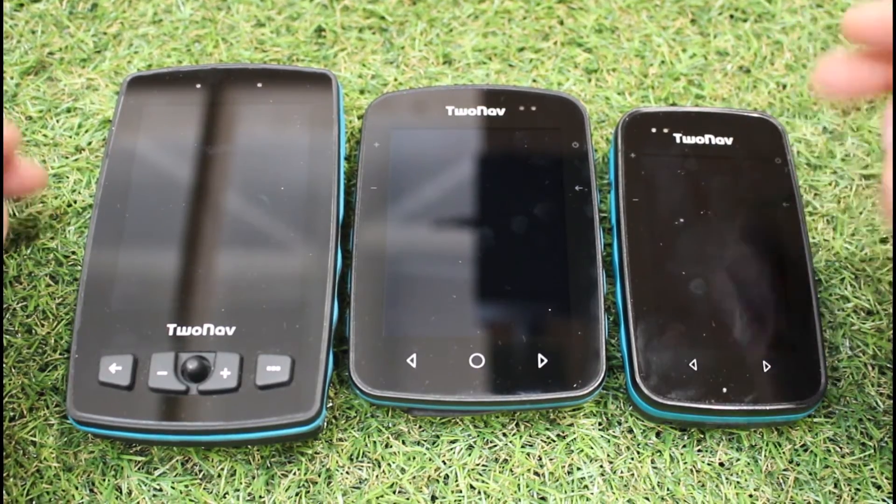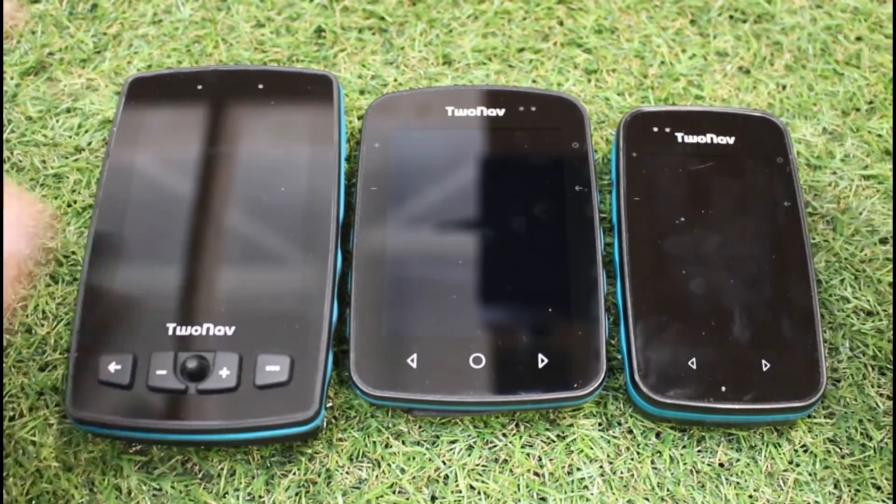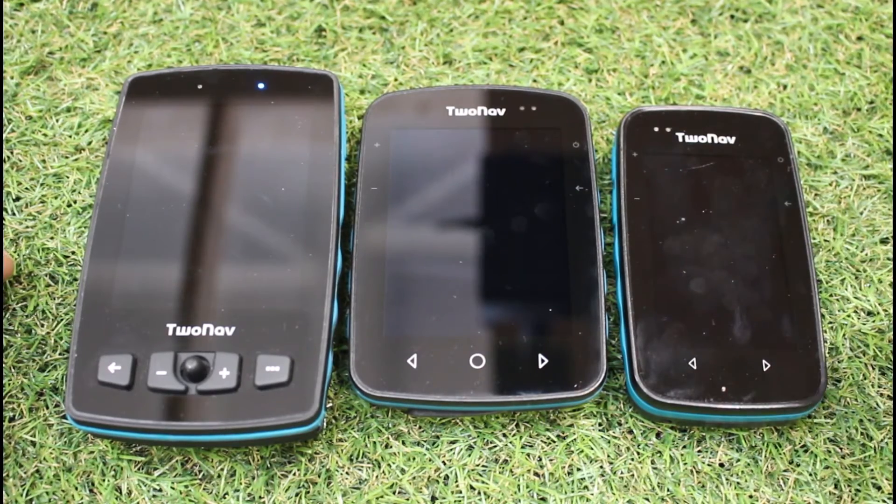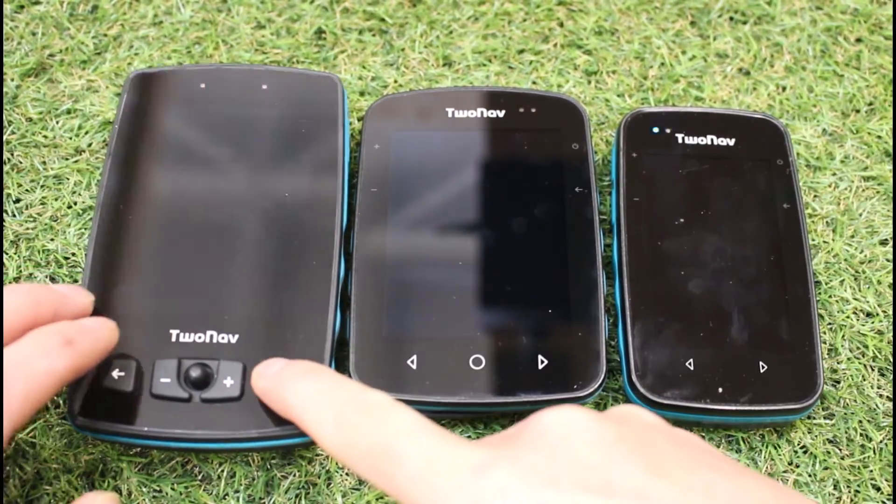That's telling us the unit is still on. The advantage is with this mode, when we tap the screen, it doesn't accidentally come on. So if you're carrying it in a case or a rucksack pocket, you're not going to accidentally turn it on.